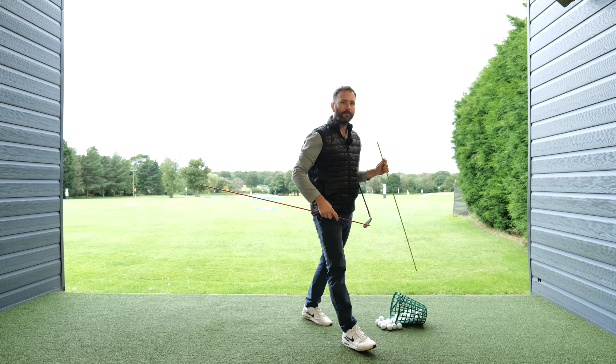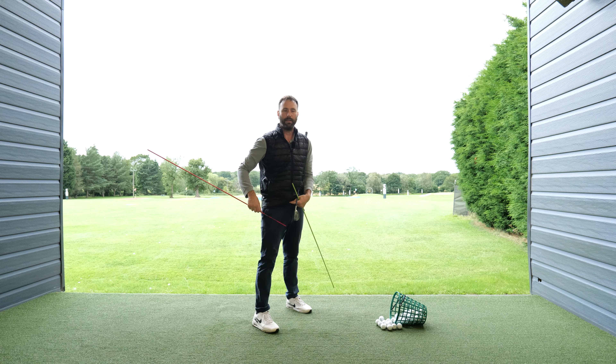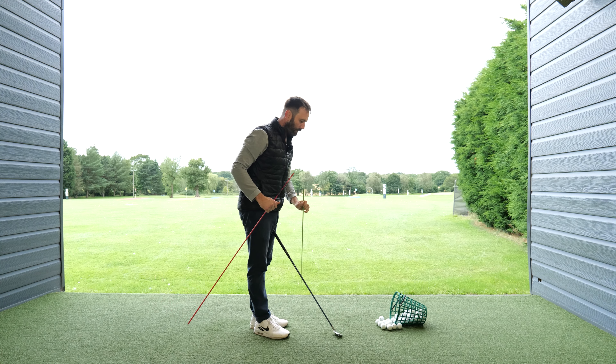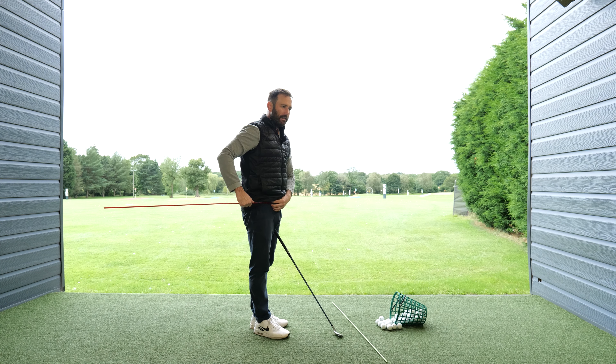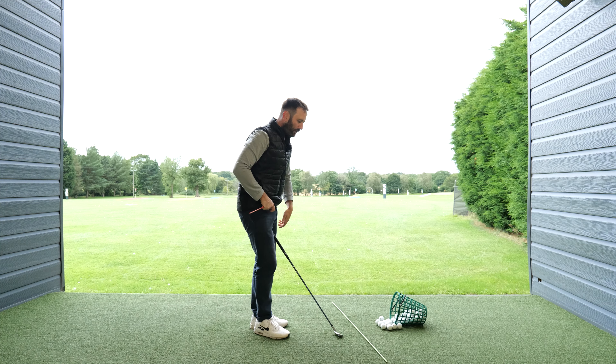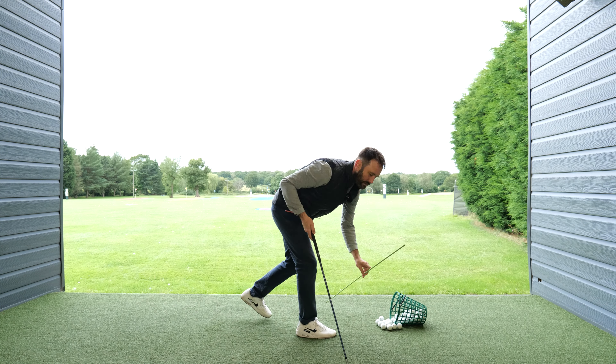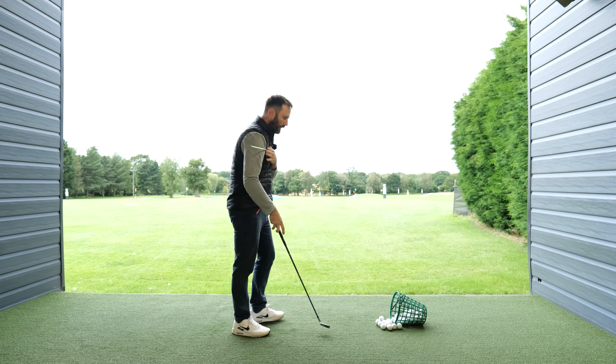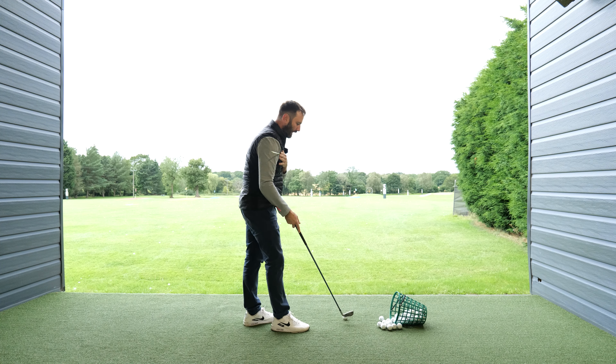To visually demonstrate this I'm going to use a couple of alignment sticks. I'm going to place the red alignment stick through my front two belt loops, which will visually portray what my hips are doing. Then I'm going to place the green alignment stick across the tops of my shoulders like so, and hold the club with the right hand only.